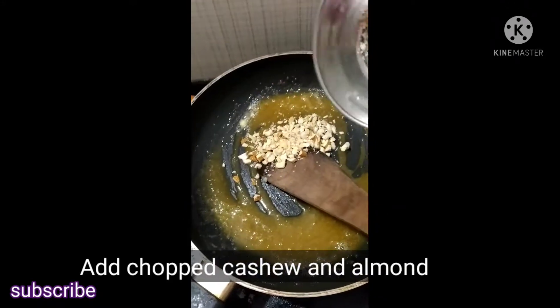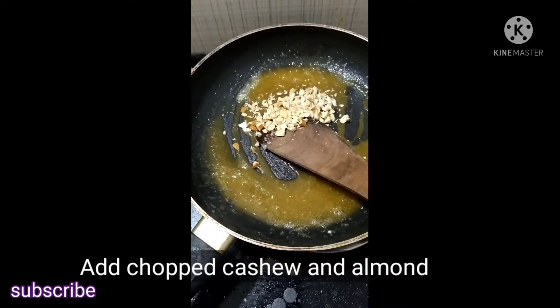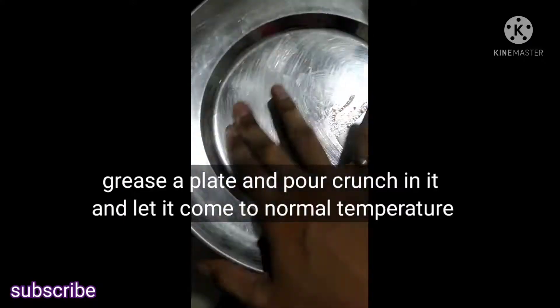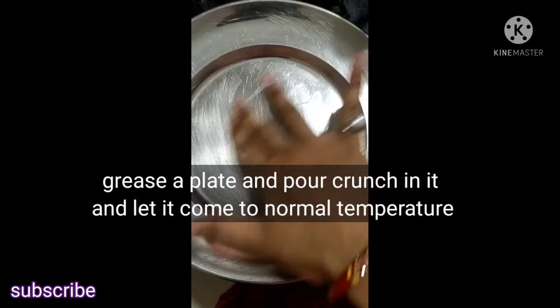I am using cashew and almond. If you want, you can use only cashews. In this plate, you can grease it. Then remove the crunch and keep it cold.